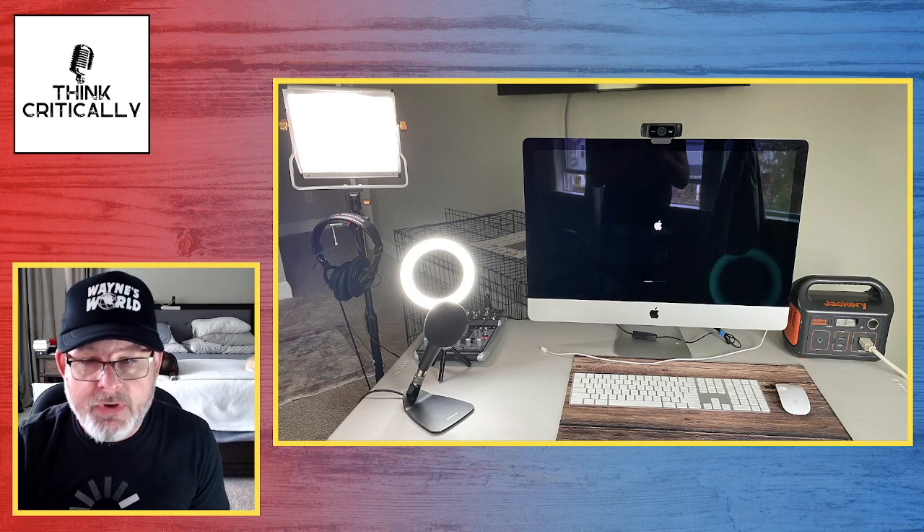This is what I'm running off the Jackery — you can see the Jackery in the corner. It's a lot of little plugs, so I used an extension cord and a power strip, plugged everything in there, and you can see the power strip plugged into the Jackery on the right. What are we running? We're running a 27-inch iMac, a webcam, two LED lights — a small ring light and a bigger flood light — a small mixing board for sound, and a Shure SM58 microphone. We've got a wireless keyboard and mouse, and that's pretty much the whole setup.